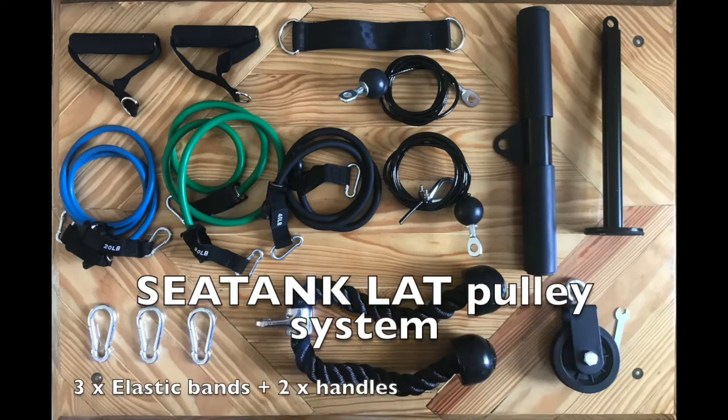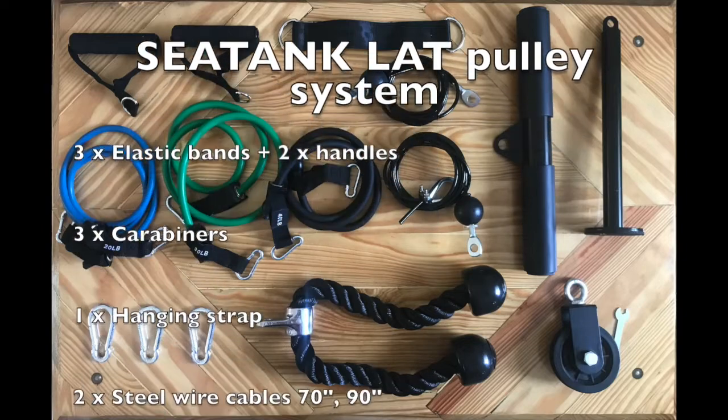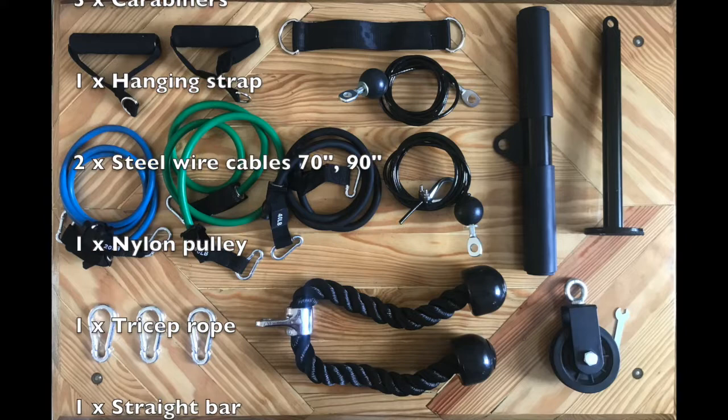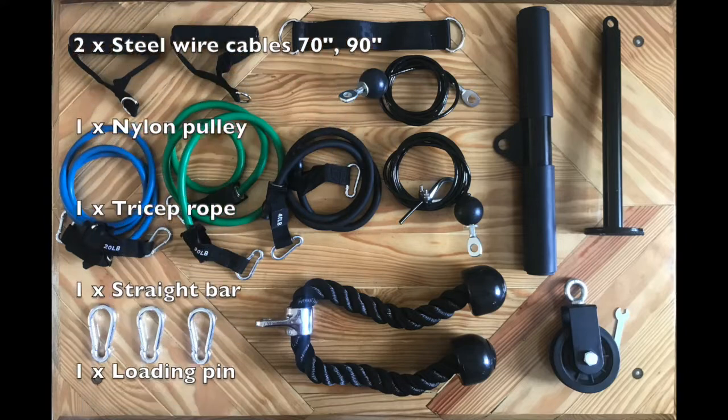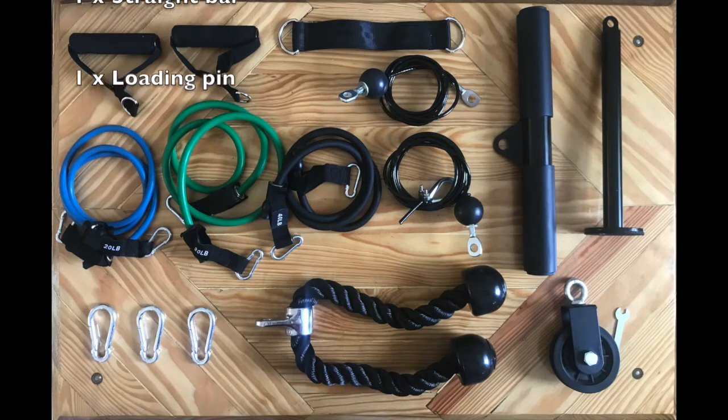The SeaTank Lat pulley system comes with 3 elastic bands and 2 handles, 3 carabiners, 1 hanging strap, 2 steel wire cables, 1 nylon pulley, 1 tricep rope, 1 straight bar, and a loading pin.